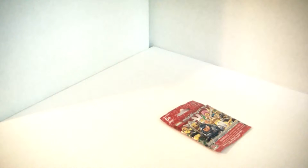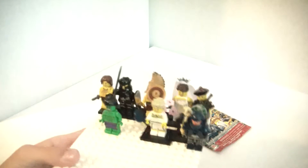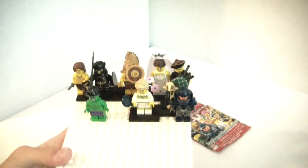Hi guys, it's the Brick Council here, and today I have a haul. I got a Minifigure Series 7 packet. You may notice that I already cut it open — I forgot to do this, so I already did an opening of it, but I'll just show you the one I got. I'll put a link to that unboxing.